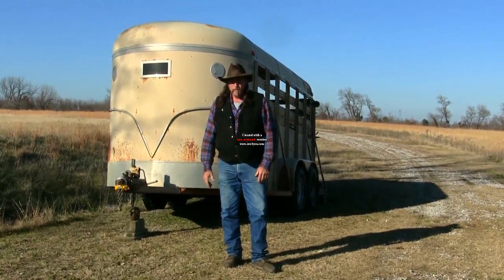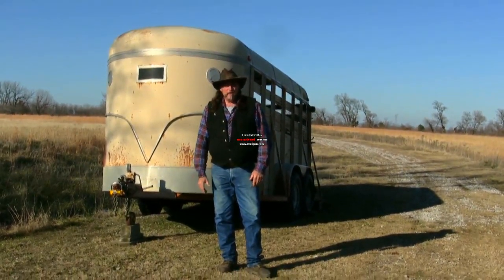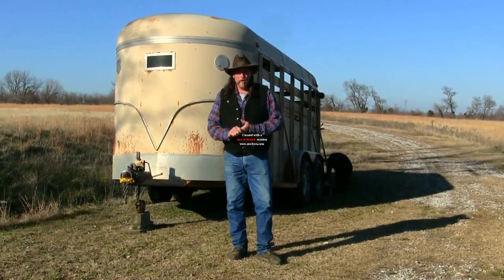We've got this parked out in the middle of nowhere on the ranch, and we've just made a nice pristine area where we park equipment. Just things to think about when you park your trailer. This has been another stall13.com video — take care of yourselves and your horses.